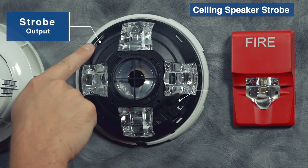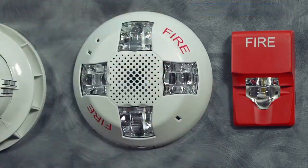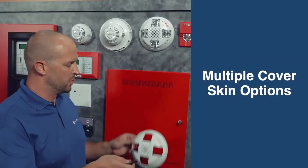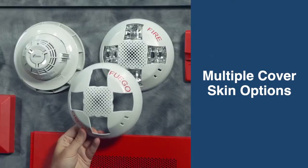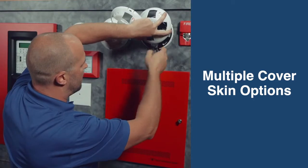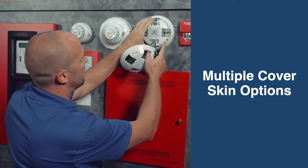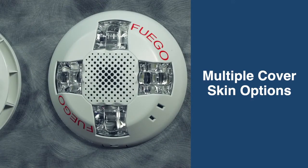Genesis LED comes with multiple color and fire options, so you can take the cover skin off and swap it with a different option without having to buy a whole new device. The really exciting feature of the Genesis LED is ultra low current draw.